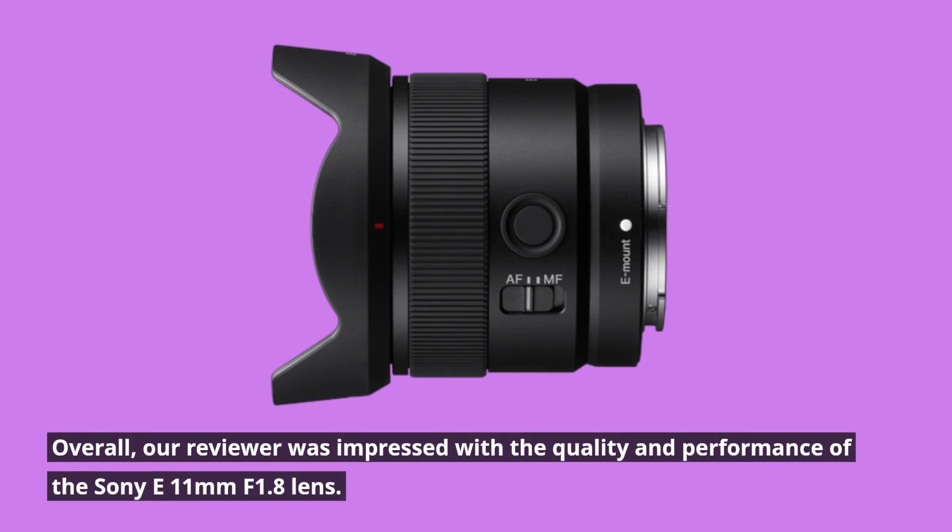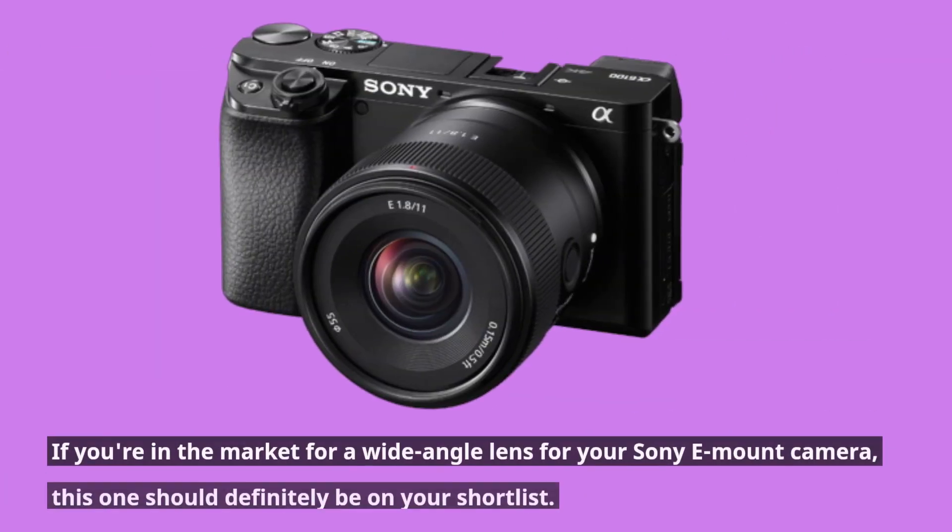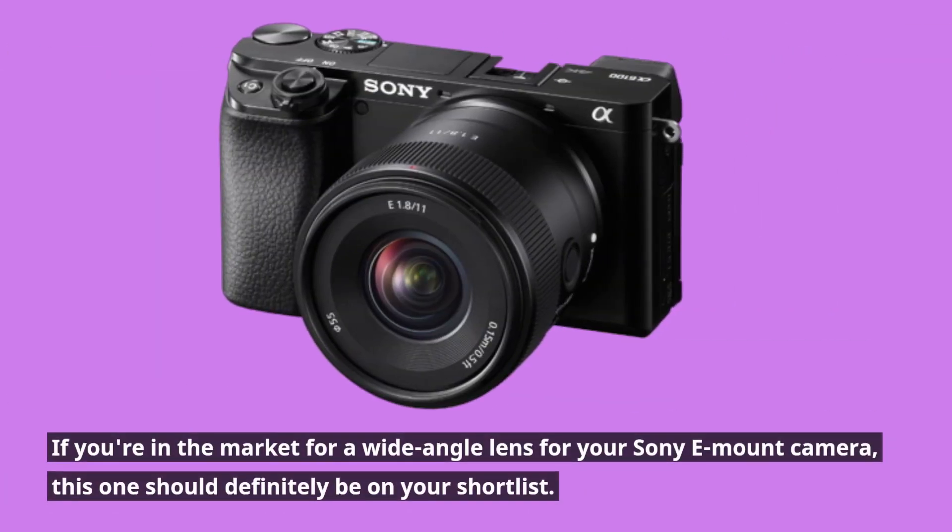Overall, our reviewer was impressed with the quality and performance of the Sony E11mm f1.8 lens. If you're in the market for a wide-angle lens for your Sony E-mount camera, this one should definitely be on your shortlist.